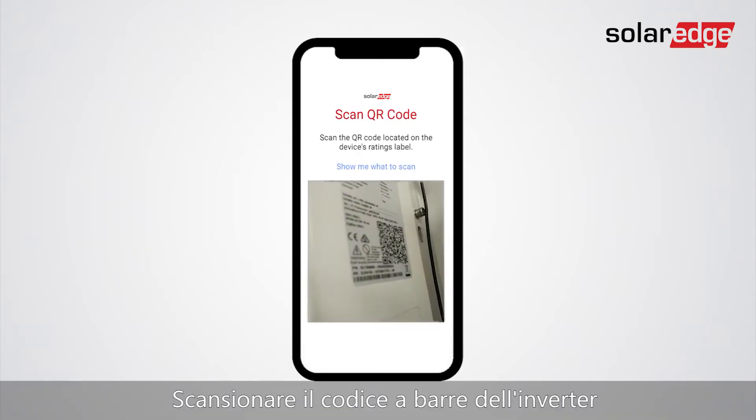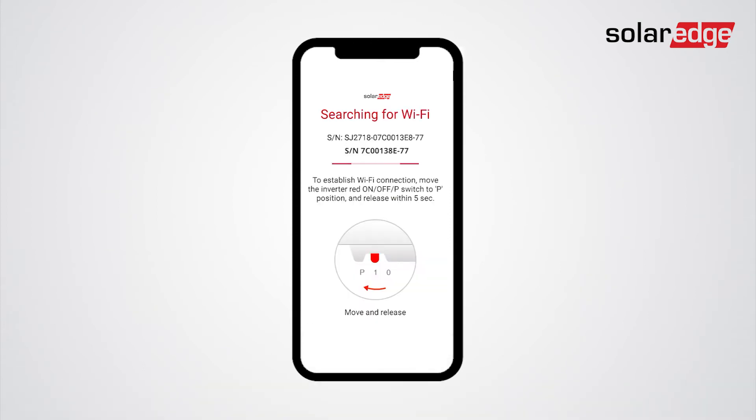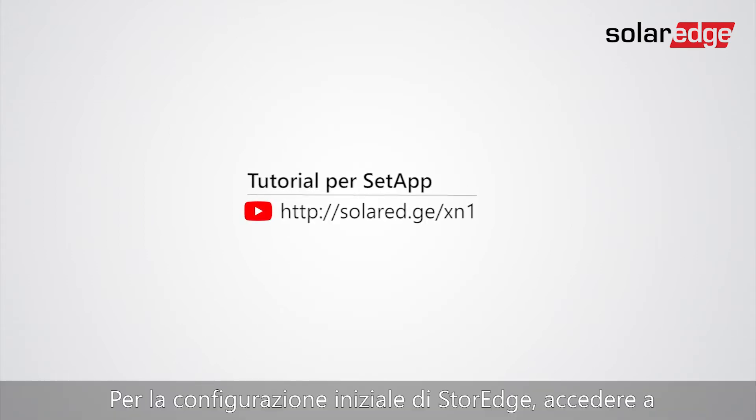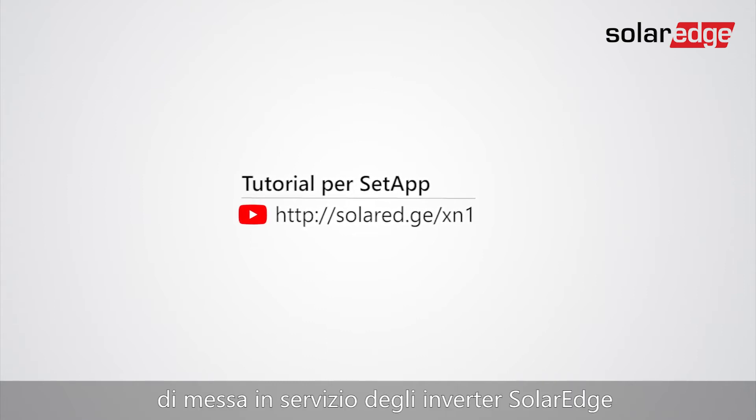Scan the inverter barcode and create a Wi-Fi connection. For initial storage configuration, please access the Setapp walkthrough guide to the new commissioning procedure for SolarEdge inverters.